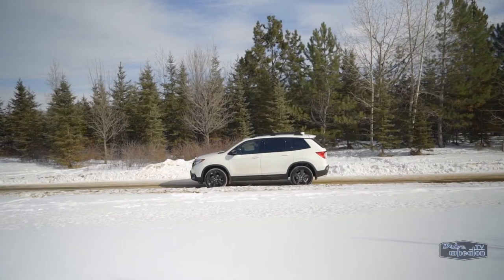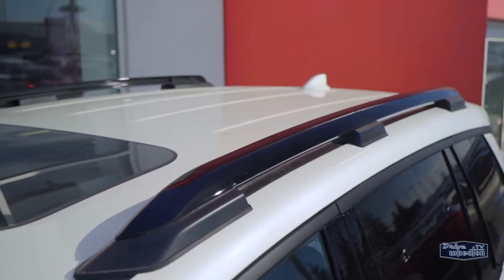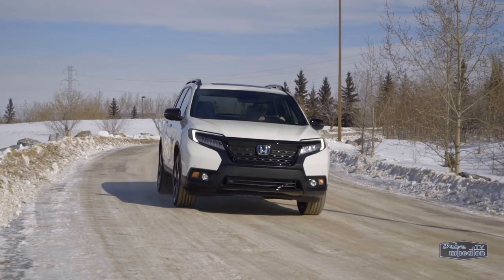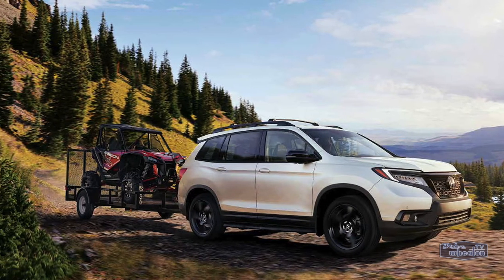This new crossover is able to handle a variety of driving conditions. It has roof rails to carry equipment like bikes or snowboards, and it can tow up to 5,000 pounds, which should be more than enough to haul around your recreational toys.